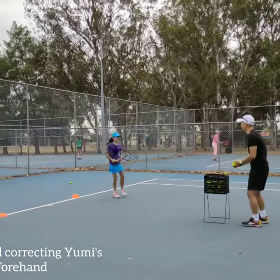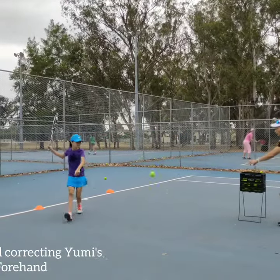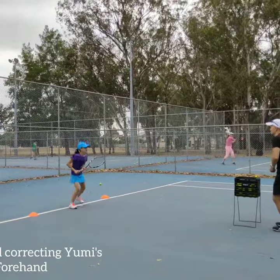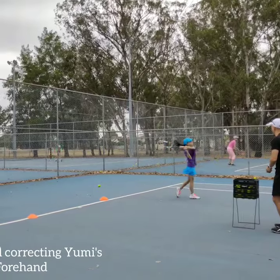Go down. I'm down. Again, again. I'll show you this.